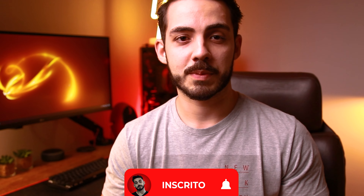Fala galera, beleza? Igor Lacerda aqui, e hoje a gente vai falar sobre uma coisa muito importante e muito valiosa: o seu tempo. Muitos dizem que o tempo é o nosso bem mais valioso, e por se tratar de poupar tempo, hoje a gente vai conversar sobre aspiradores de pó automático. Já se foi o tempo em que esses aspiradores eram coisas de outro mundo, que a gente só via em desenho animado, e já se tornaram parte da nossa realidade, inclusive mais acessíveis. Hoje eu vou trazer o review da Roomba série 900 da iRobot.